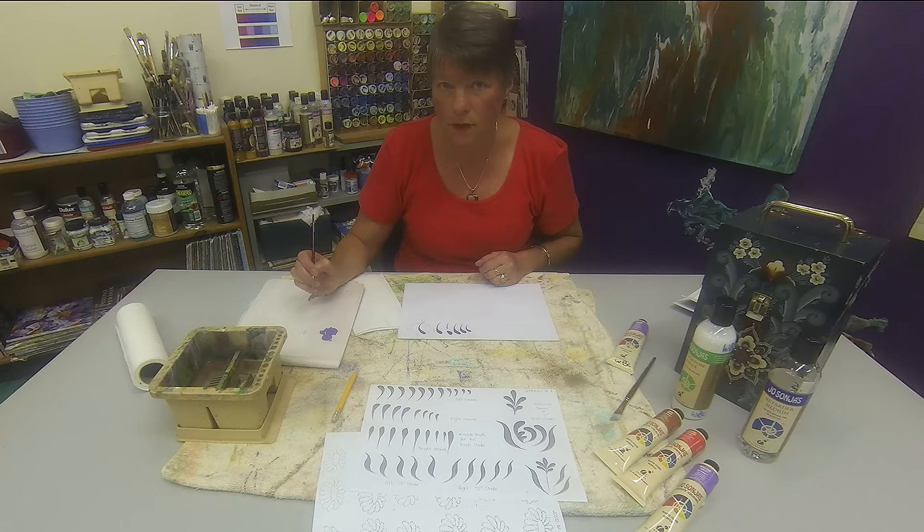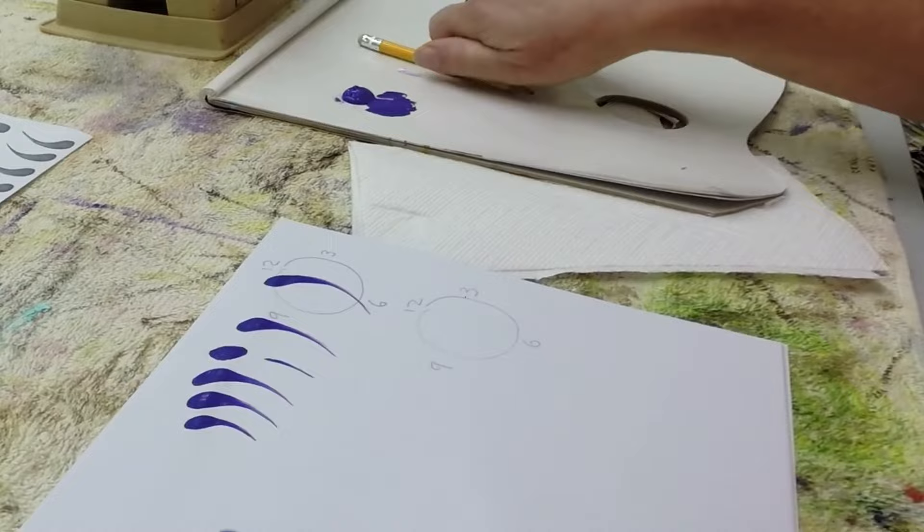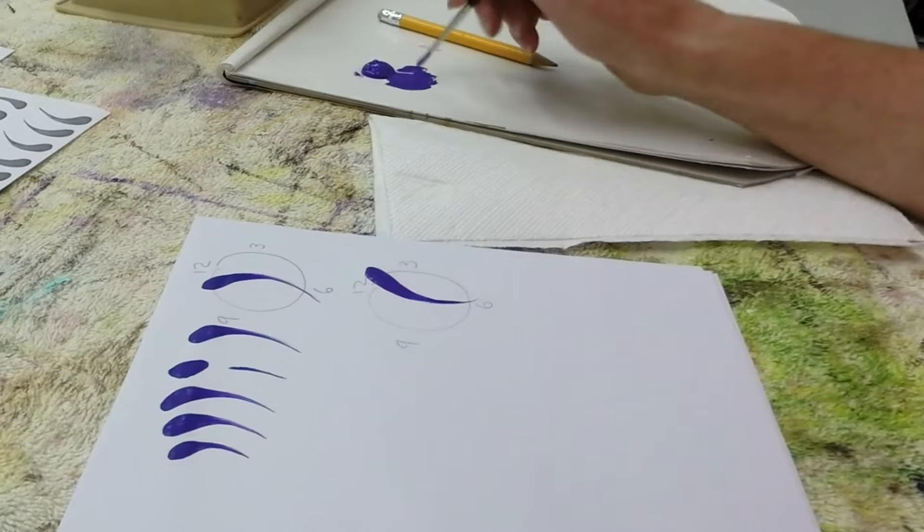So again, load your brush. And this time, draw a circle. Mark out your clock. Angle your page. Place your brush down at 1 o'clock. Press, lift, head towards 6 and swing back towards 5.